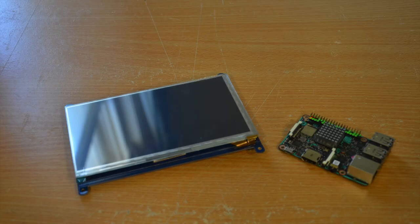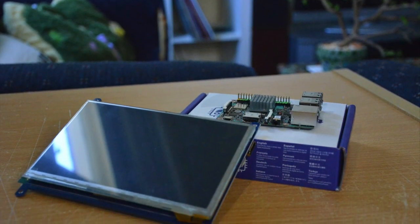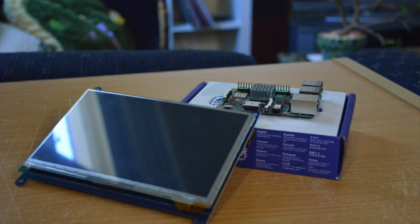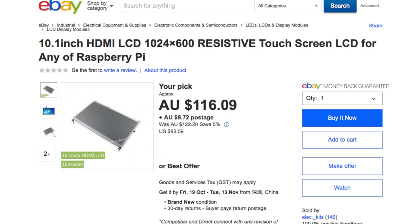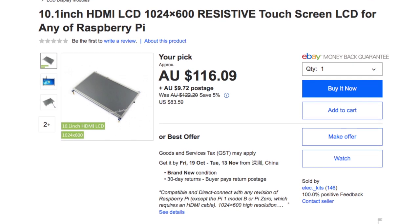Additionally you will require a touchscreen for the Tinker Board. I chose this 10-inch 720p display which I got shipped from China. This requires both an HDMI and USB connection but is supported by the Tinker Board without requirement for additional drivers, which is quite handy.